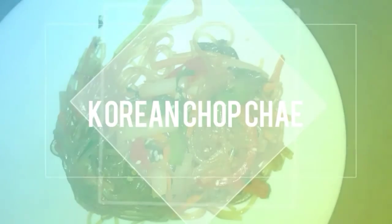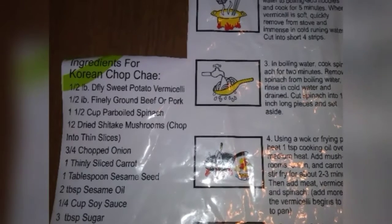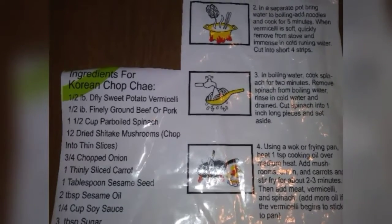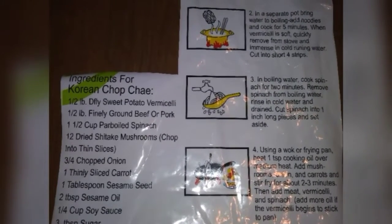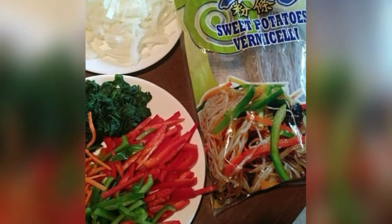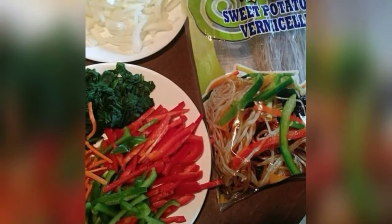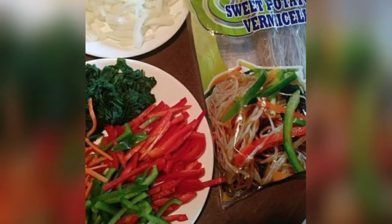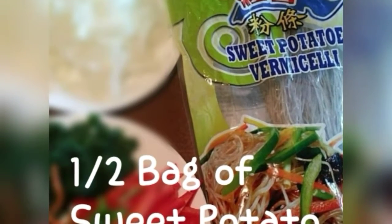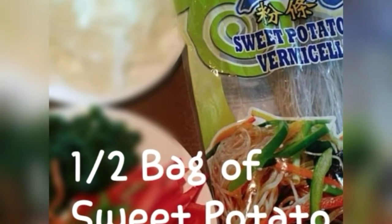Hi guys, today we're doing Korean Japchae. This is a recipe I found on the bag of sweet potato vermicelli noodles that I bought from a Chinese grocery store. You can find them at Chinese grocery stores or Oriental grocery stores. We start off with the ingredients: half a bag of sweet potato vermicelli noodles.